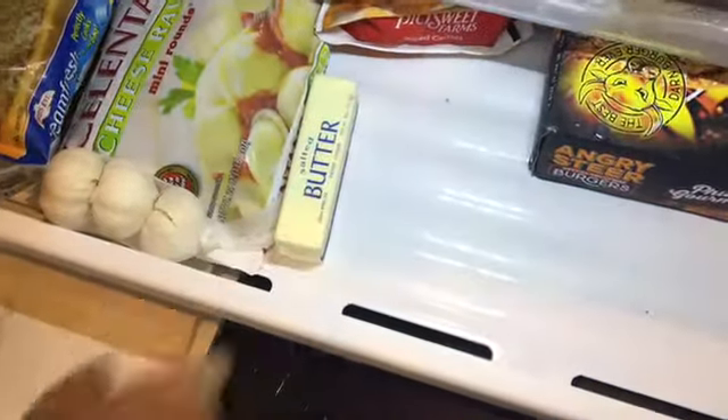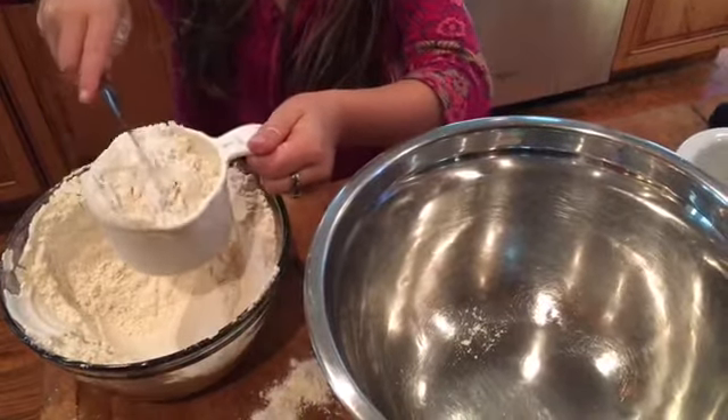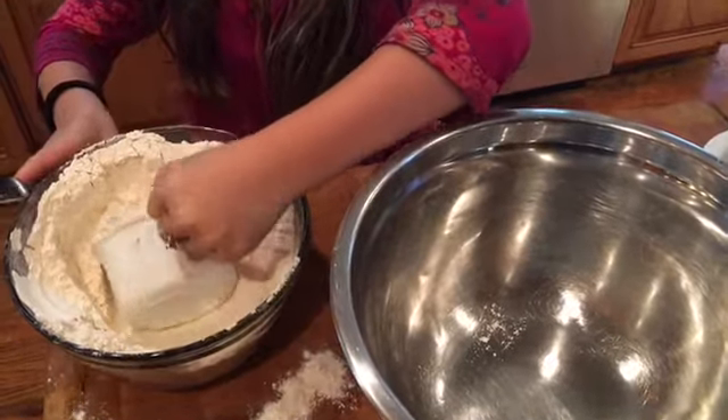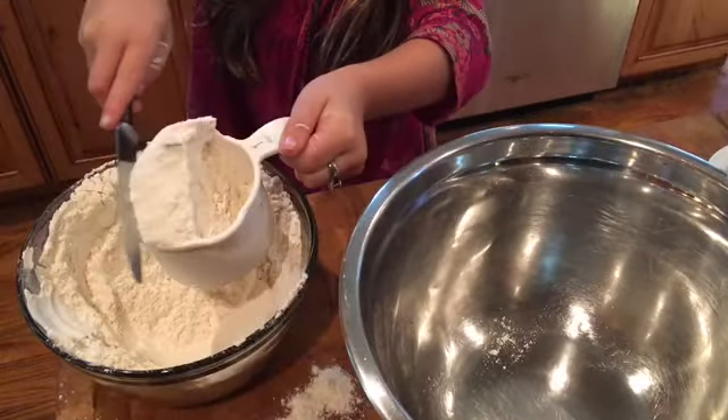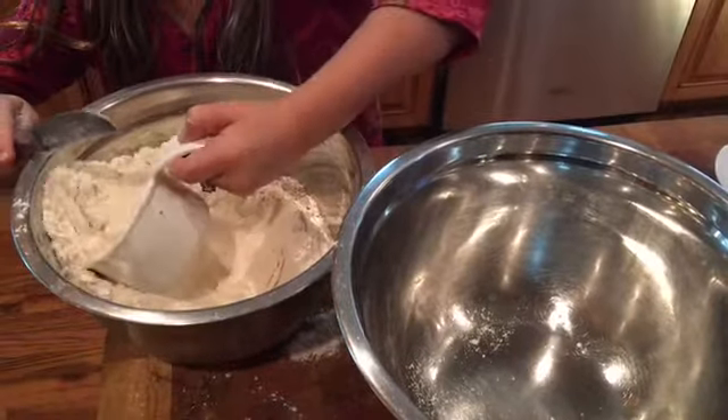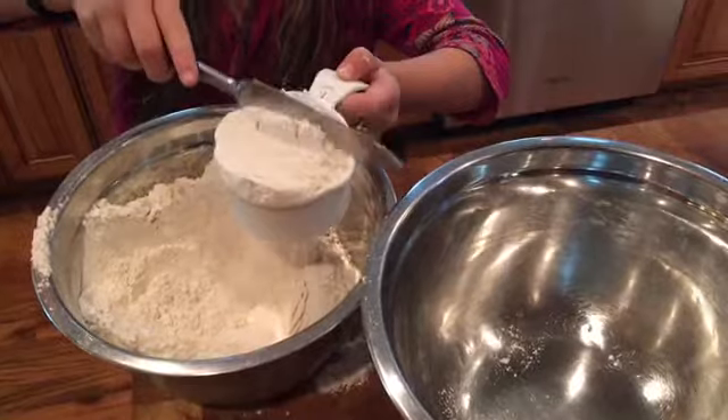We're gonna go ahead and put the butter in the freezer while we get ready to make the biscuits so it can get nice and cold. Now we're gonna do four cups of flour.